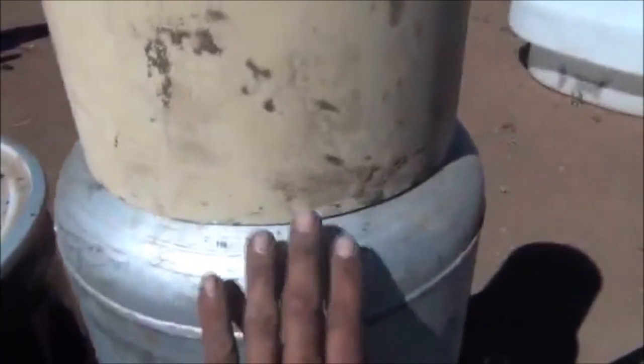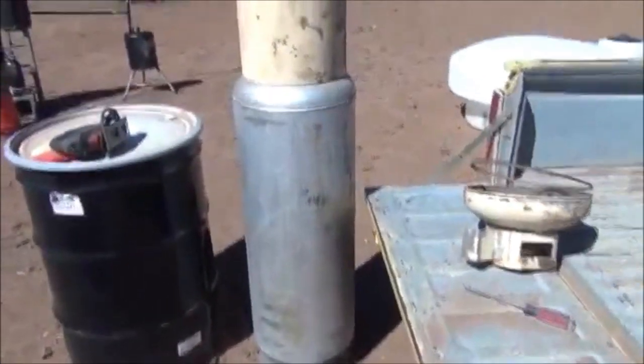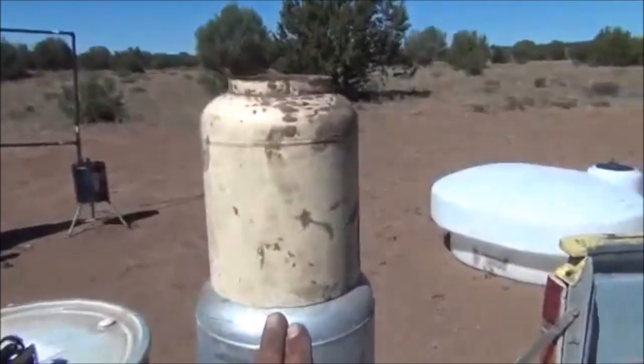Now that we've got the top of that cut off, we've centered it and set it on our larger tank. That's going to be our volume tank for our mass and our wood — the larger gray one. This one's our reduction zone, our first of the reduction zones here.